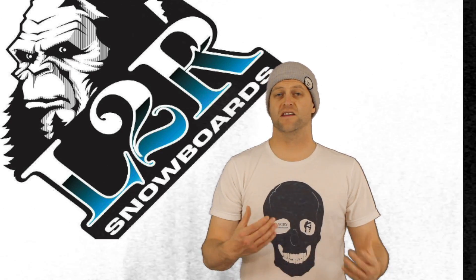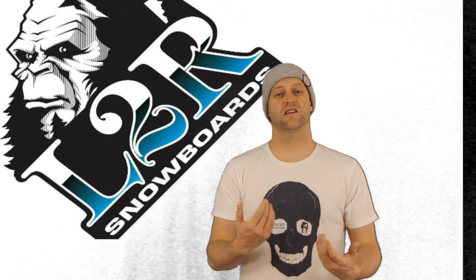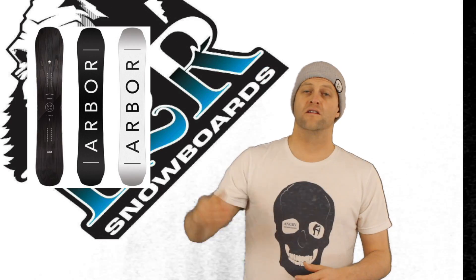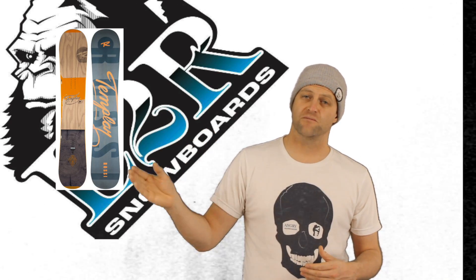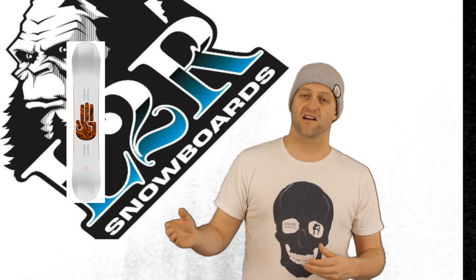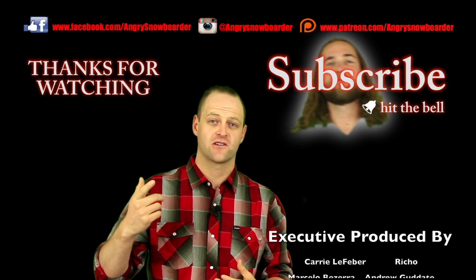These are some other meat and potatoes snowboards that are comparable to this deck: the Arbor Coda Camber, the K2 Subculture, the Rossignol Templar, the Weston Range, the Battalion Goliath, and the Burton Custom Kilroy.